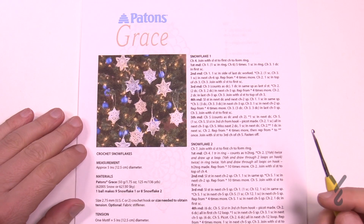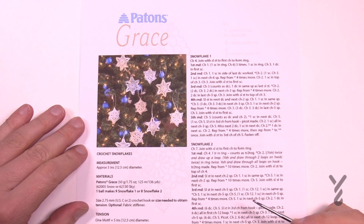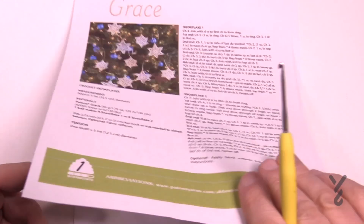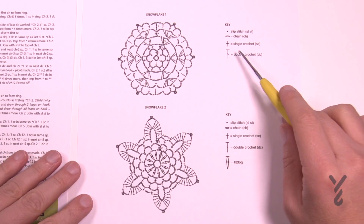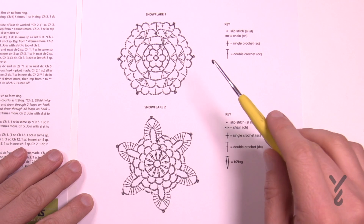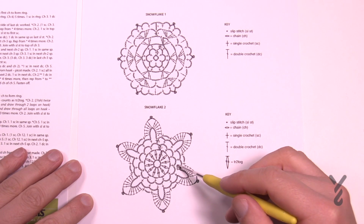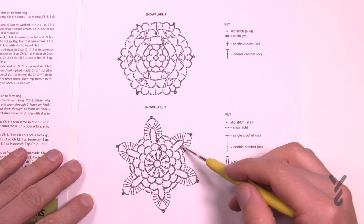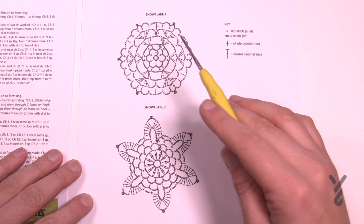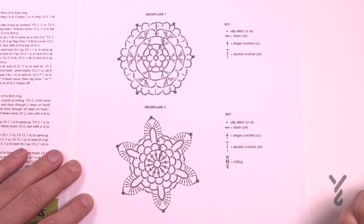This pattern requires us to use Payton's Grace and we're going to be using a small crochet hook today of 2.75mm, a US 7. We have diagrams available on page number two with a stitch key to follow. They're not very complex — snowflake number two has four rounds and number one has five. Either one is no big deal and we're gonna get started right now.